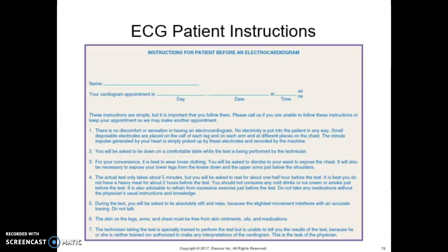Figure 25-7 shows an example of ECG patient instructions. When giving instructions and handing the patient this handout, attempt to answer all questions and make the patient comfortable. Stress the importance of not moving during the entire procedure, and assure the patient that there is no danger of shock — but we need them to stay still.